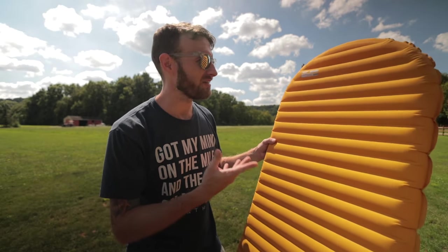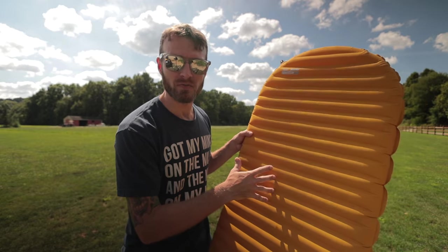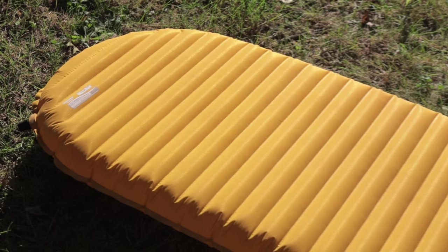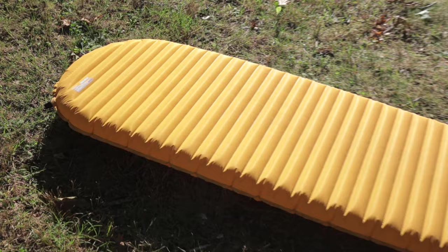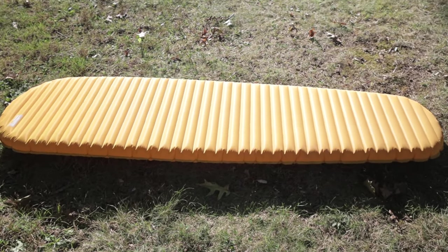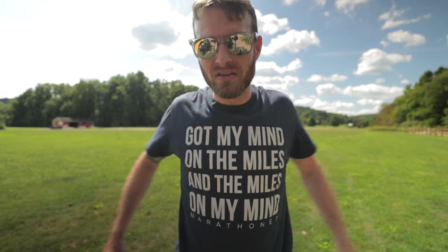Now the problem with my X-Lite is this is the regular version, the 20-inch wide pad. I've slept on several 20-inch wide pads and most of them aren't that bad if they're a little bit shorter in height. This one being two and a half inches really lifts you up off the ground, so you kind of get that pool raft effect where you feel like you could fall off at night. And being only 20 inches wide, your arms always tend to fall off the side.